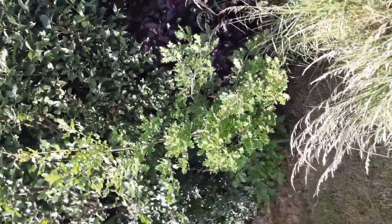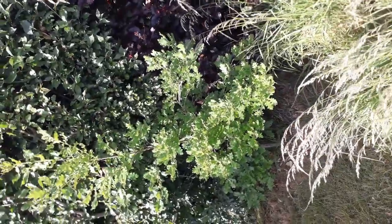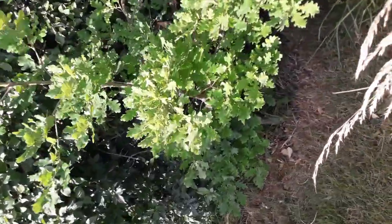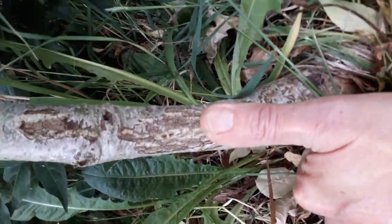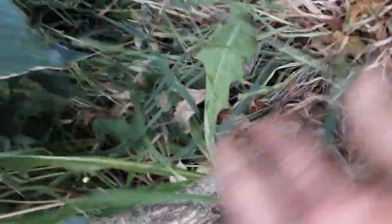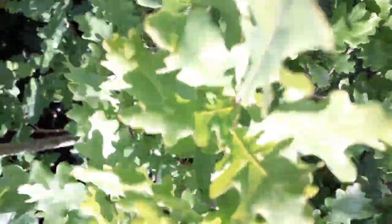I planted that little oak tree about five or six years ago. Look at his little trunk down here — a little bit thicker than my thumb. I'm so pleased with this. One day this could become as big as those ones at forest school in the woodland.